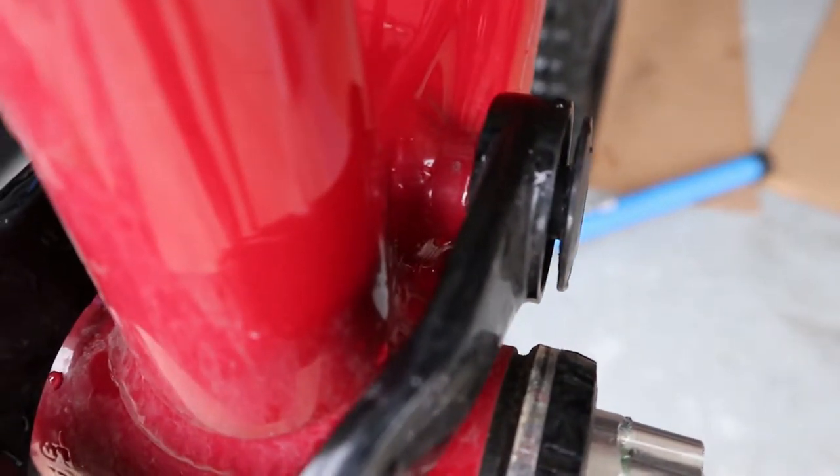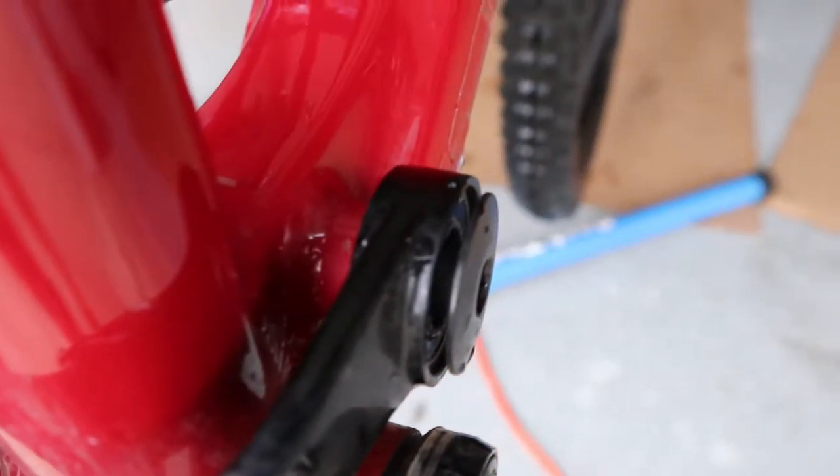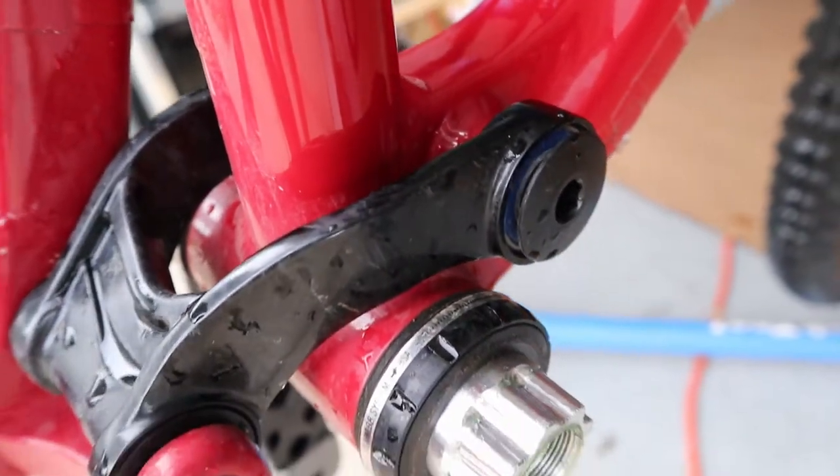With all the mud in the mountains last week, I probably just didn't notice it. But I think that's going to fix my problem, so I'm positive about that.